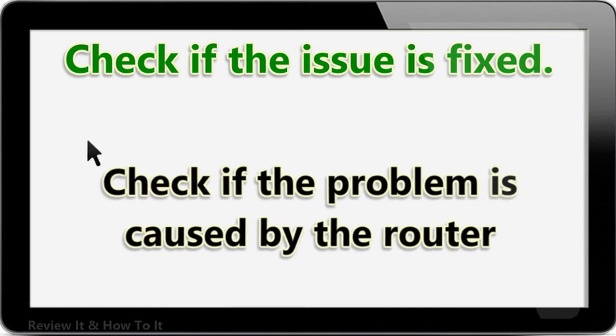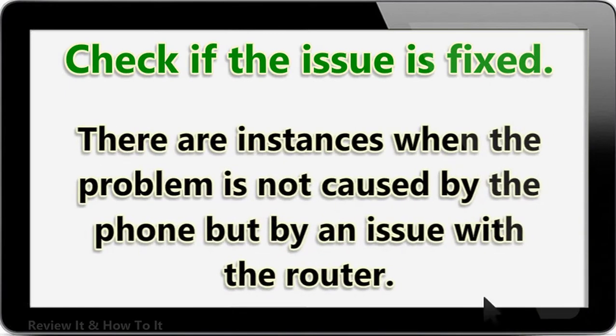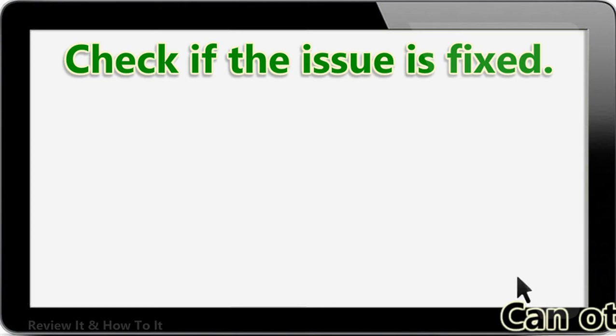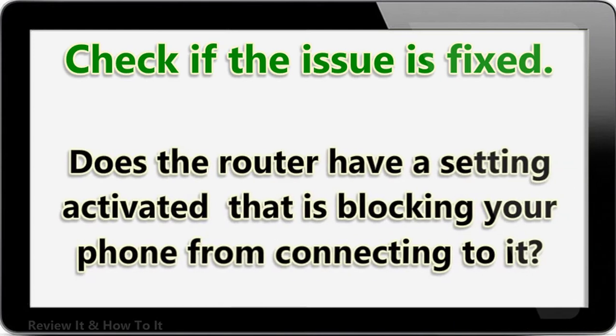Check if the problem is caused by the router. There are instances when the problem is not caused by the phone but by an issue with the router. Can other devices connect to the router successfully? Does the router have a setting activated that is blocking your phone from connecting to it?